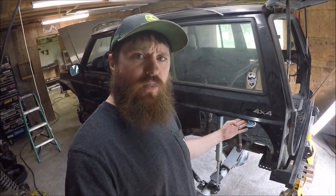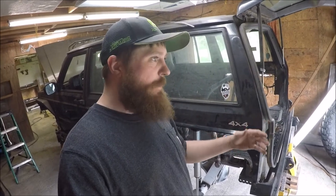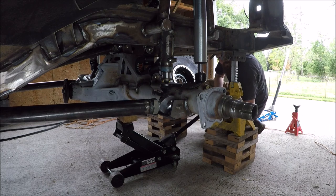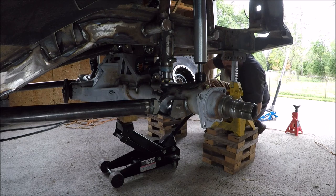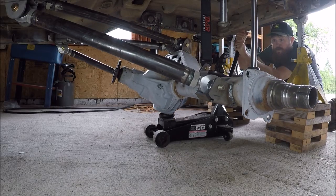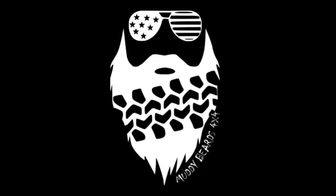I did a video a while ago where I rebuilt the wheel well on the Jeep — I extended it out about four inches, but I cut out a lot more this time, so I need to figure out how to make that look good. If you want me to make a video on that, let me know. Things are getting done and there's a lot of progress being made. If you liked the video, give it a thumbs up, leave a comment, check out the website in the description, and until next time, we'll see you on the trail.